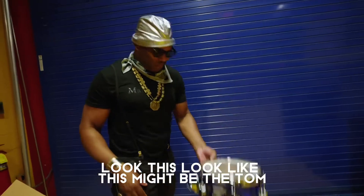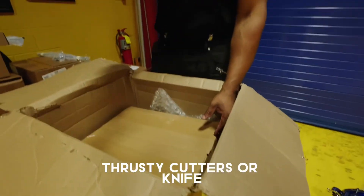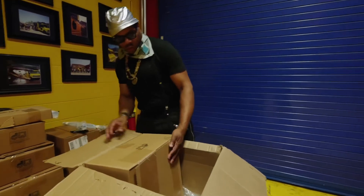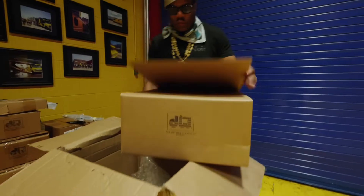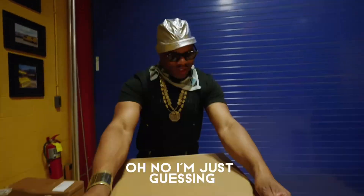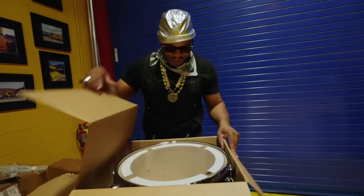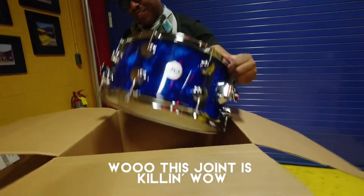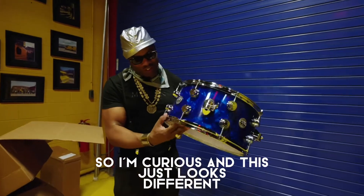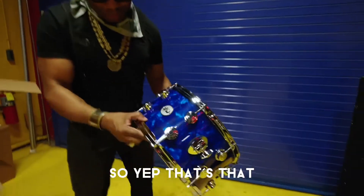This looks like it might be the tom. Using trusty cutters — or a knife. I'm just guessing that might easily be a floor tom or snare. This joint is killing. Like, this is my first time having a cocktail kit, so I'm curious. This just looks different. This must be like a tom, or it might even be the bass drum.